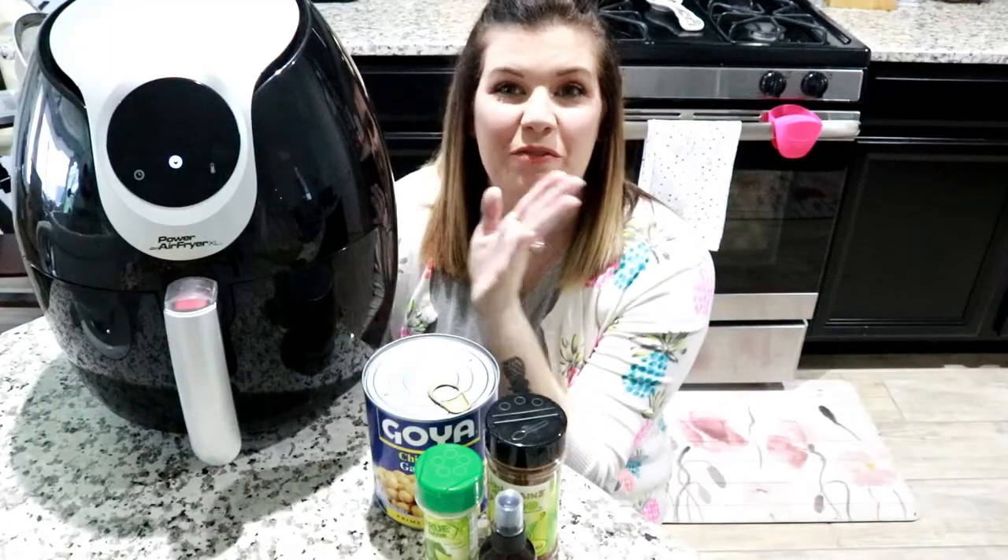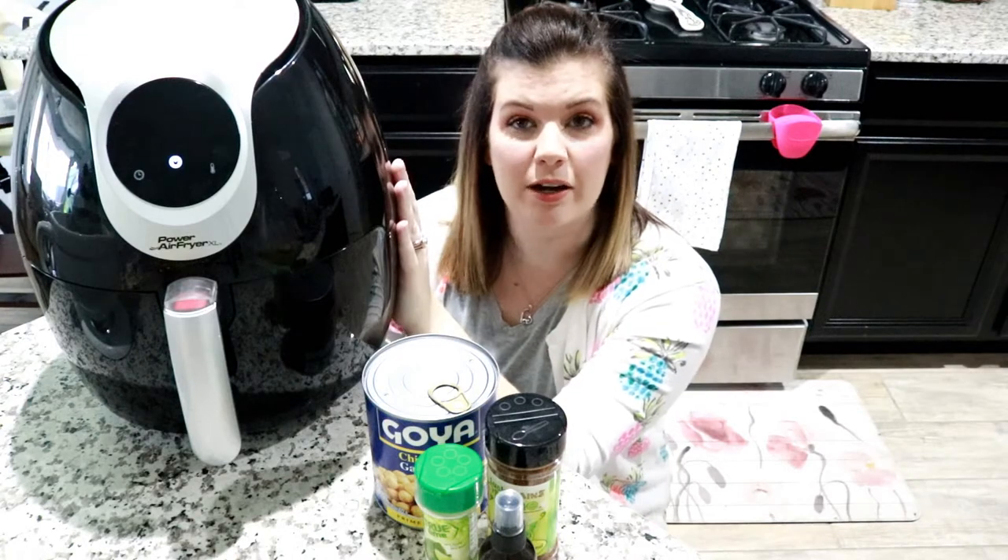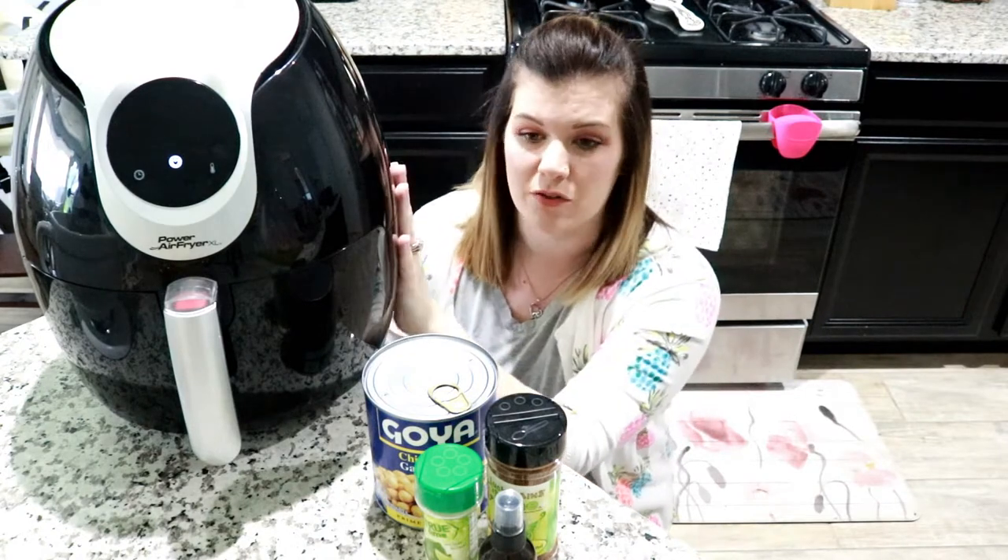So if you're interested in this really delicious crunchy snack, be sure to stick around. Sorry about this, but I apparently recorded this portion of the video with my microphone off. So for this recipe, we're going to need a few things. First is our air fryer. Some people do make these in the oven at 350 degrees, but the problem with making them in the oven is they take a little bit longer and they're not as crunchy. So I use my air fryer.